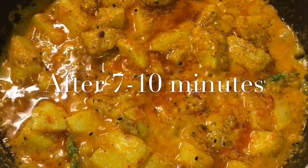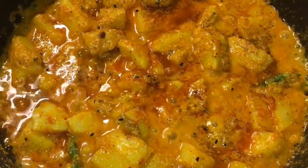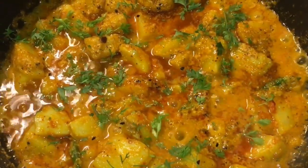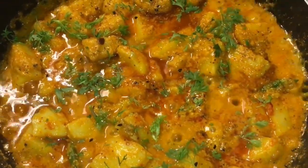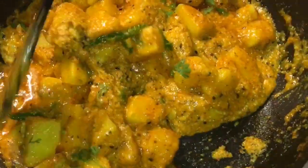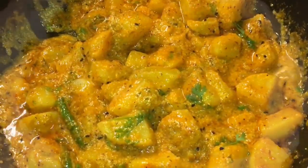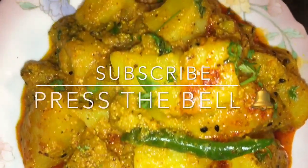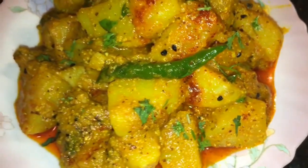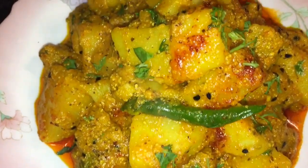Our potatoes are simmering for 7 to 10 minutes now, so it is almost done. At this stage we will put chopped coriander leaves, and you are done. Stay tuned for more recipes and please subscribe to my channel.